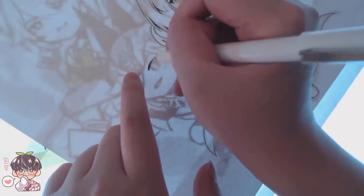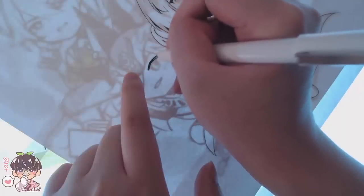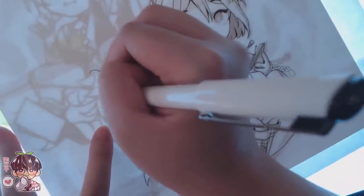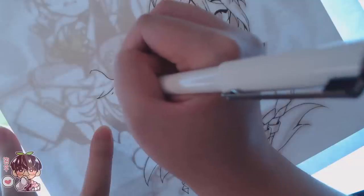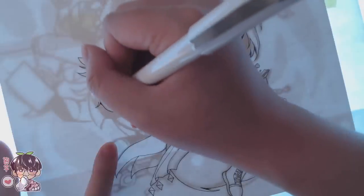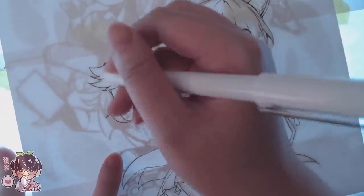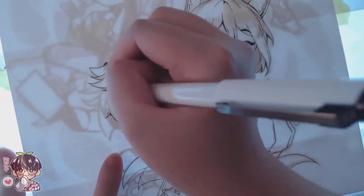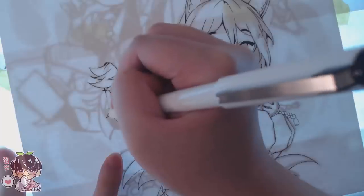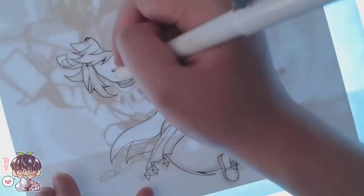Even after finishing the line work, I went ahead and used my kneaded eraser for one quick pass over everything, just in case there was any residue that didn't dry. Some of the characters are more fair-skinned and I don't want black smudges in the skin — it might create a mustache, eyeliner, or dirt on the cheek, which looks a little weird.